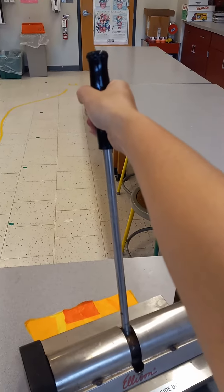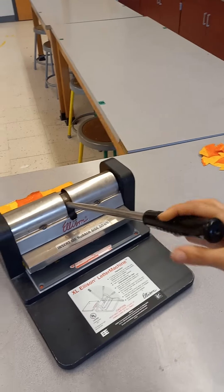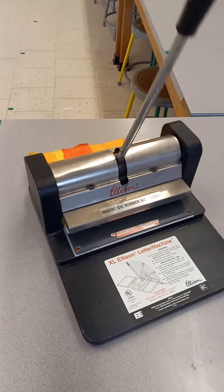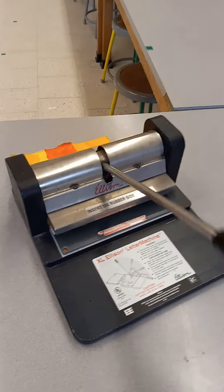I have the handle and I'm going to pull it down. Kids, this is just for grown-ups, but I made the video to show you how it works.